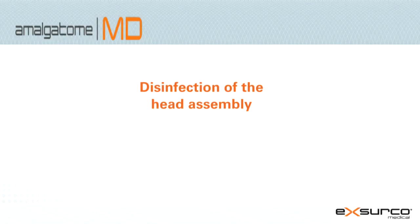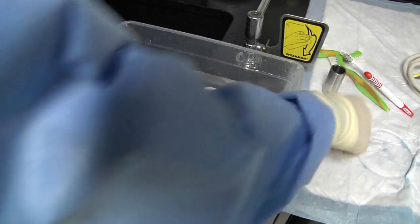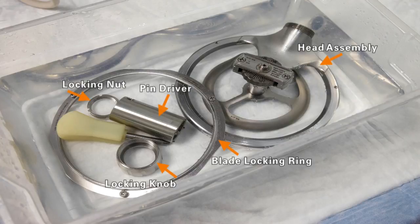Disinfection of the head assembly. Prepare a neutral pH or instrument safe enzymatic cleaning solution, immerse the head assembly, blade locking ring, locking knob, locking nut, pin driver, and screwdriver, and let soak according to solution manufacturer specifications.